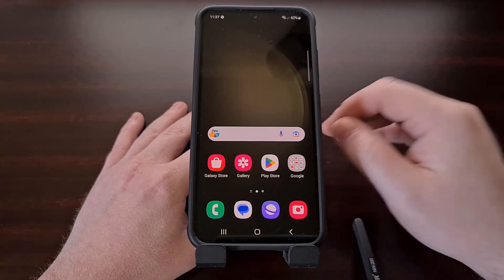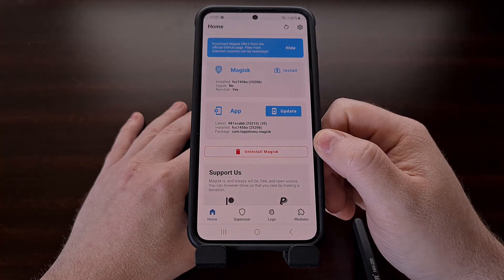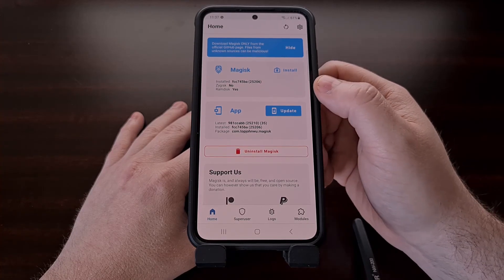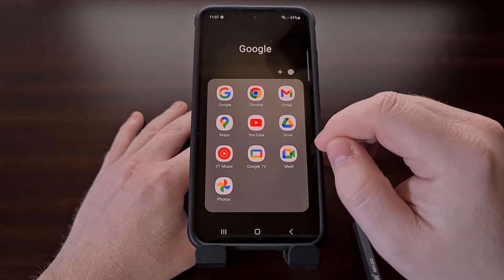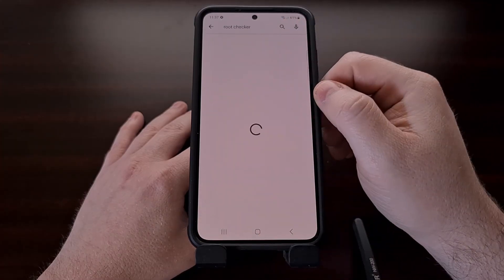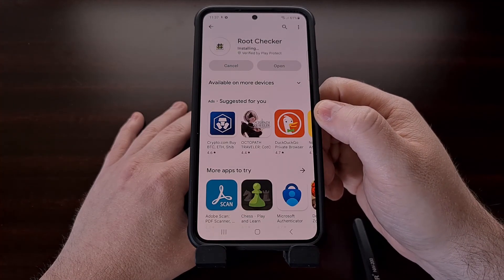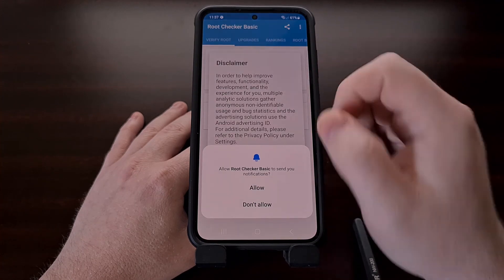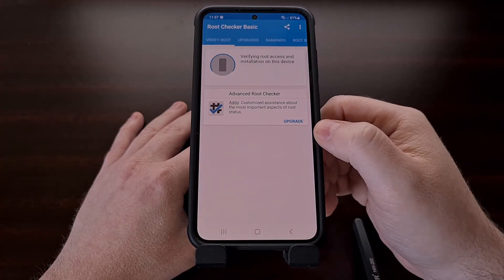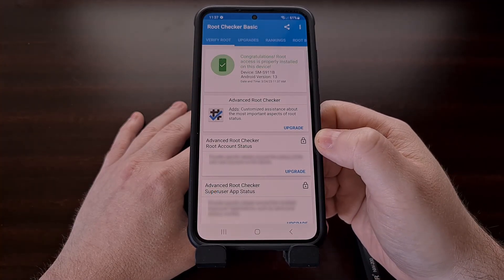This time when we boot back up, we are definitely going to have the Magisk icon in the app drawer. We can open that up to confirm that Magisk does see that the binaries are installed. And we can even go in and download a root checker app, open it up, and confirm that everything is set up properly and that apps will prompt you when they request root access.